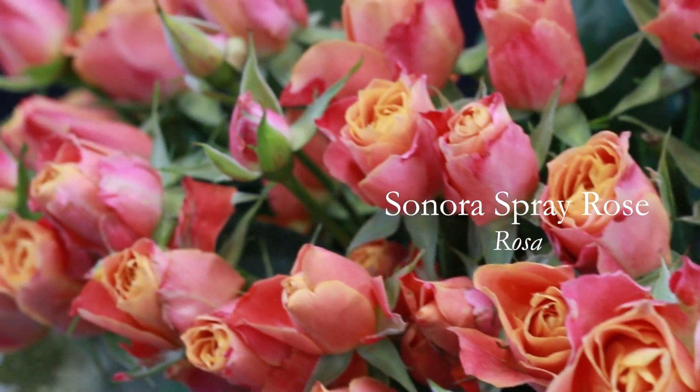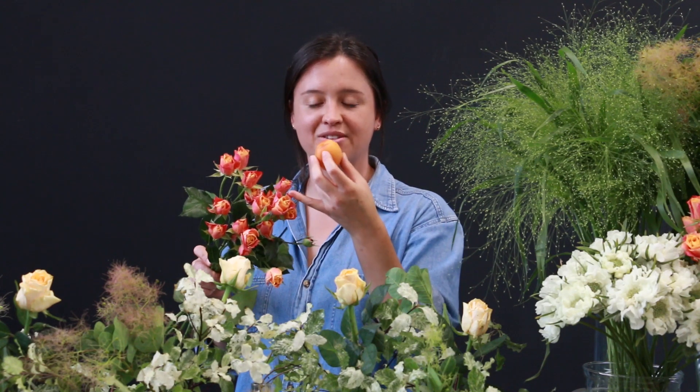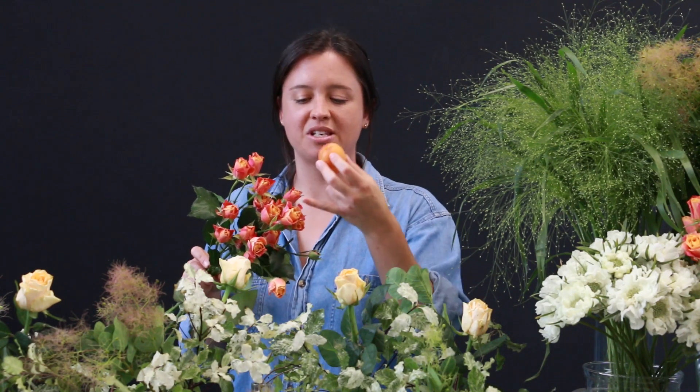Our next variety is a spray rose called Sponora, and the reason I chose it was because it's almost a perfect colour match for the apricot. It starts off with quite a deep orange in the middle and gets crimson towards the edges.